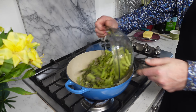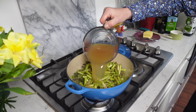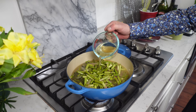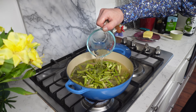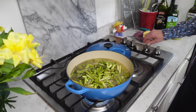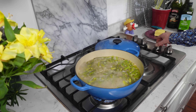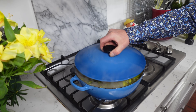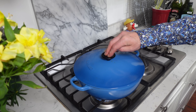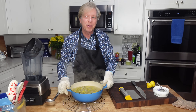Then add the asparagus, four cups or 946 mils of unsalted chicken stock, and one cup or 240 mils of dry white wine — I'm using Pinot Grigio here. Then crank up the heat and bring this mixture to a boil. When the mixture achieves a boil, lower the heat, cover the pot, and cook until the asparagus is perfectly tender — that will take 20 to 25 minutes. The asparagus is perfectly tender.